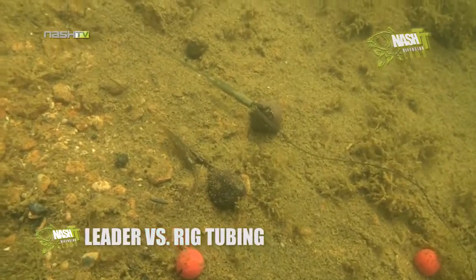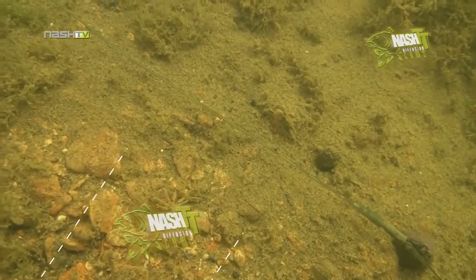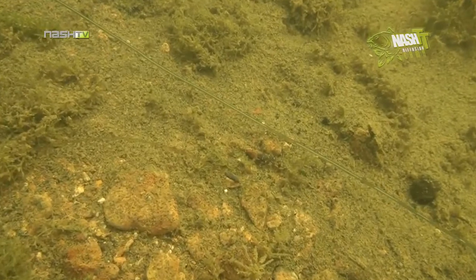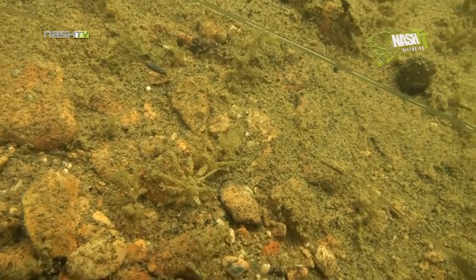In our last comparison, we looked at another manufacturer's rig tubing. The underwater footage revealed air pockets trapped inside the rig tubing, causing it to lift up off the lake bed. Hardly the ideal presentation. The Diffusion Camo leader, however, just seems to disappear again.